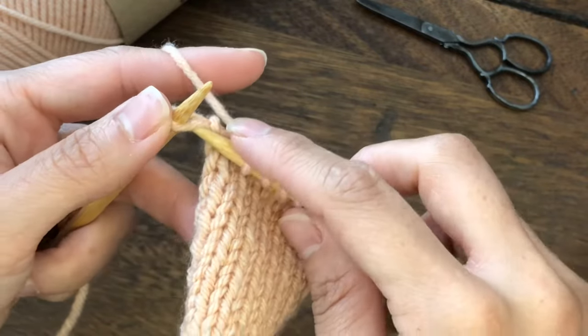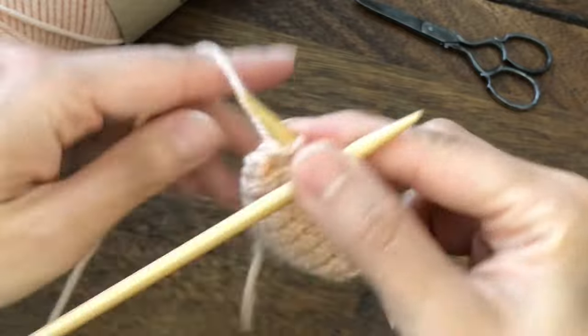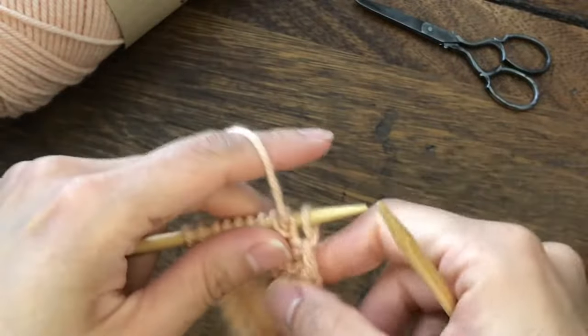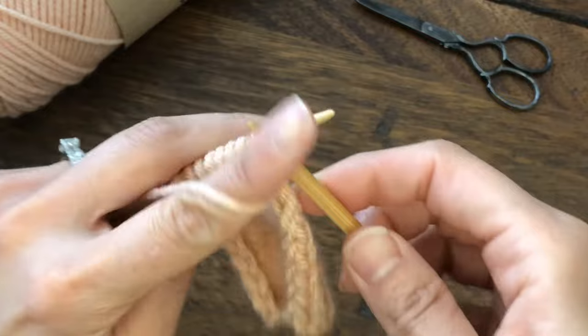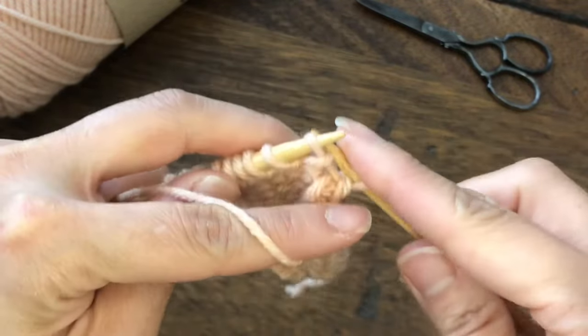Insert the needle, slip, and then turn the work. We are going to work on the wrong side. Purl this slipped stitch — so purl this first stitch, and then work the pattern.